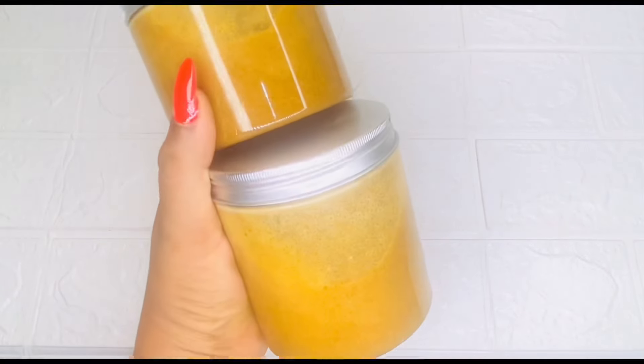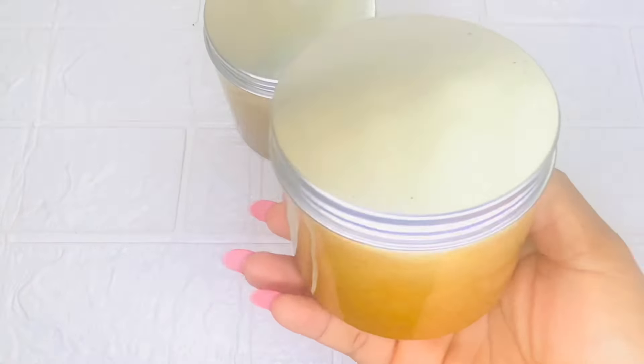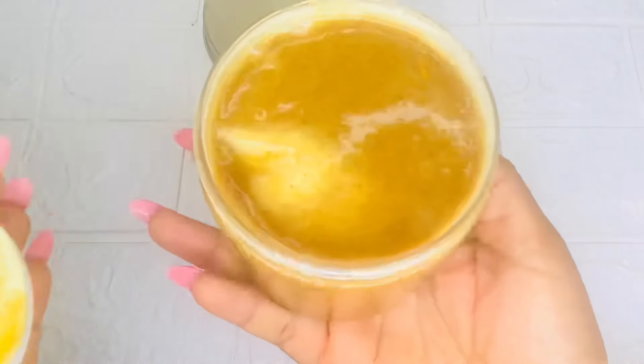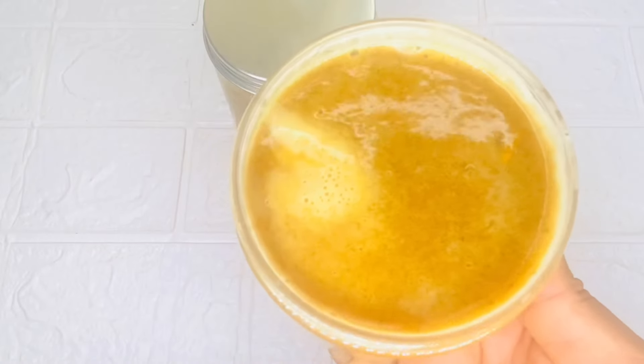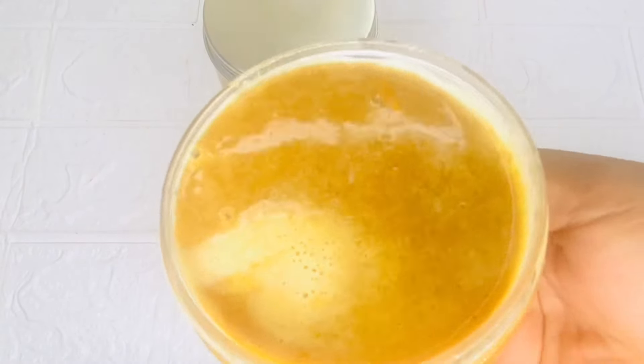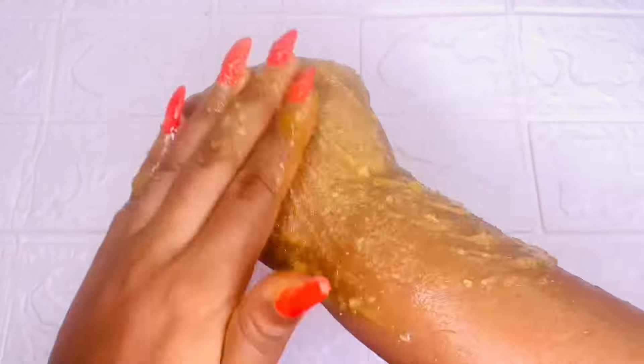This whitening exfoliating scrub will help to improve a dull skin, remove dirt and dead skin cells, de-clog your pores, and leave your skin looking smooth, soft, silky, and radiant with an even skin complexion. Always remember to wet your skin first and apply it gently in a circular motion. When you are done, allow it to sit for at least five to ten minutes, then rinse off with water. Repeat this maximum three times a week for better results.